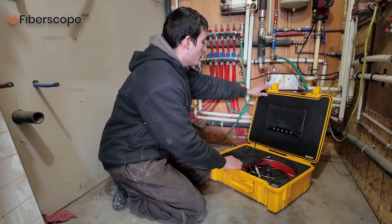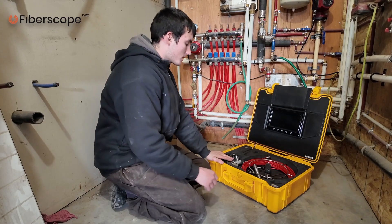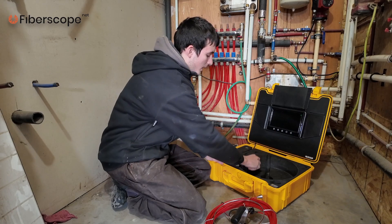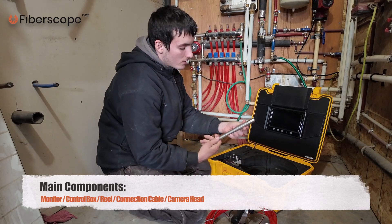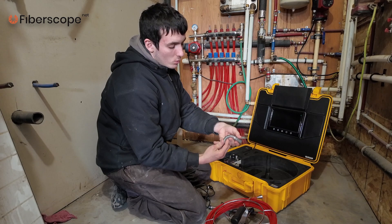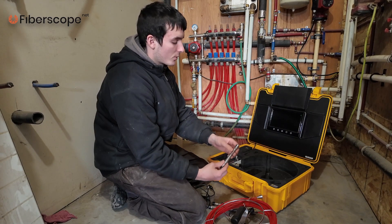First thing, we open the hood. We have the monitor here with all the buttons, we have the control box, we have the reel, connection cable, and camera heads. We have three different camera heads: a longer one with a more rigid spring, a shorter one with a shorter spring, and a more flexible one with a smaller camera head.